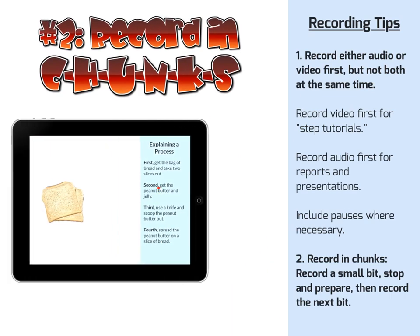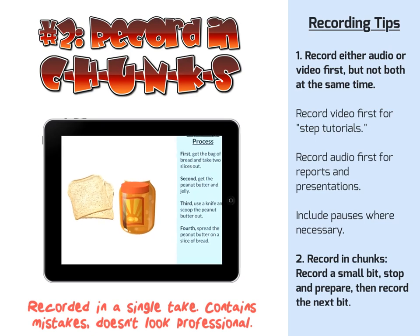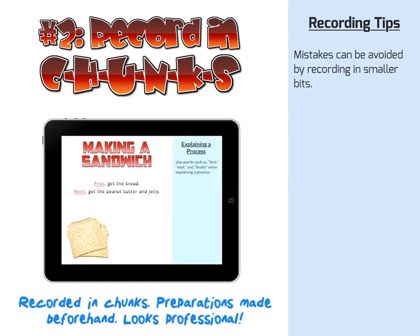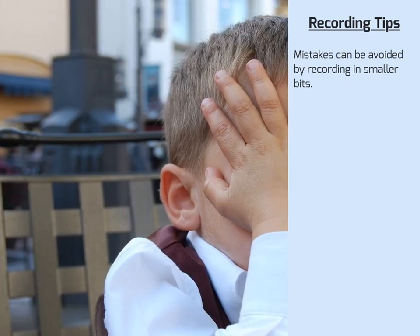Often students record a project in a single take without ever pausing the recording. They end up recording every action they take, including the mistakes. Mistakes can be avoided by recording in smaller bits. Think about what you want to say or show, record that one part, then pause the video and prepare for your next part. Even actions that aren't mistakes can add up to make your video painful to watch.